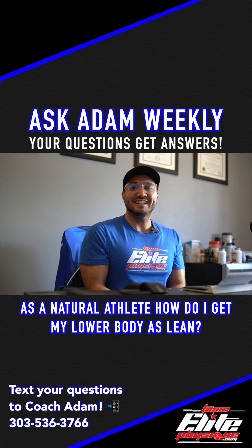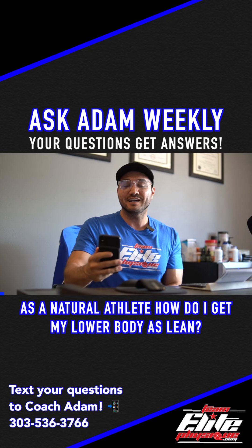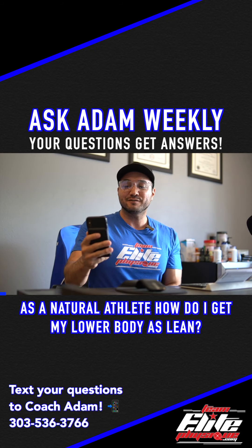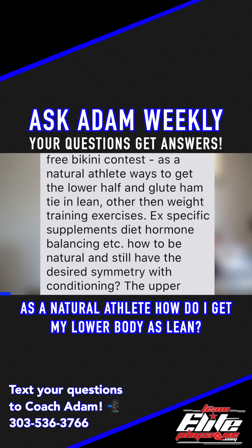Hey guys, Coach Adam talking to you again, answering your questions. Today's question is a really good one that I really want to dive into. It comes from Jennifer, and her question is, as a natural athlete, ways to get the lower half and glute ham tie-ins lean, other than weight training exercises?